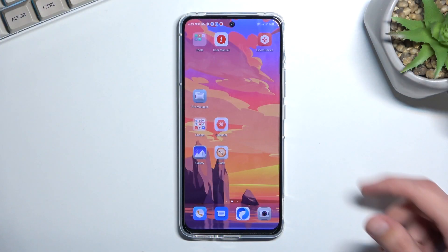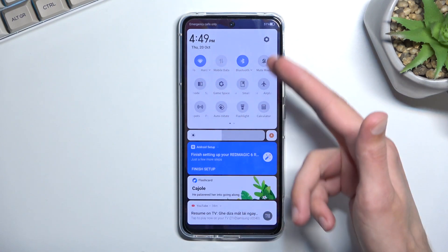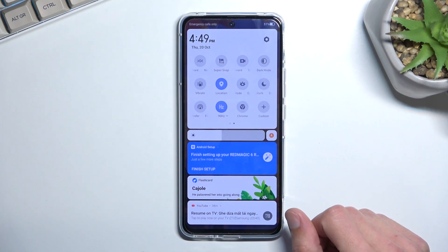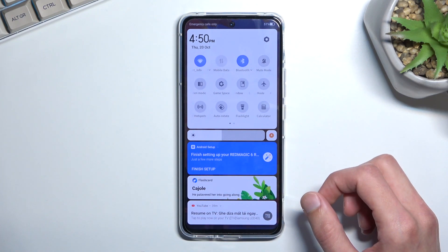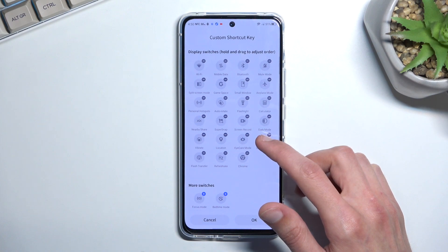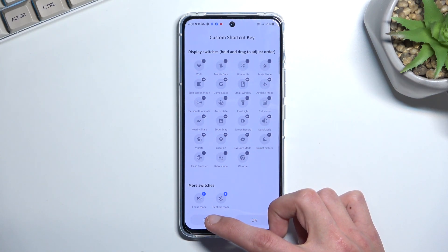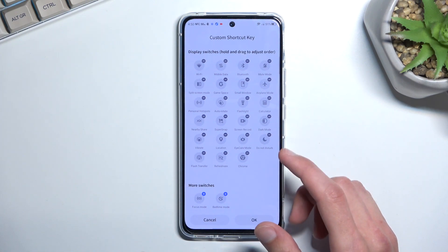So to get started, let's pull down our toggle straight from the top, extend the list and somewhere in here you'll find your power saving mode. Now if it's not on the first page, look on the second one. Either I am blind or it's just not here.